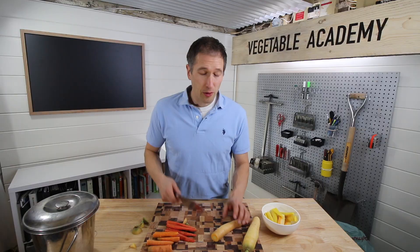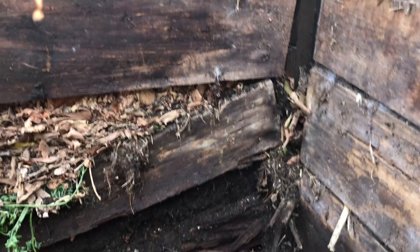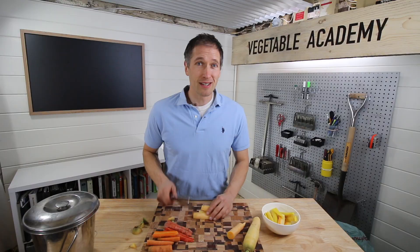After years of building and rebuilding many wood compost bins on the cheap, and seeing every last one of those bins rot away before my eyes much sooner than I would have liked, this time around I set out to build a compost bin that would stand the test of time. And today we're going to head outside and I'll show you exactly how we built this beauty.